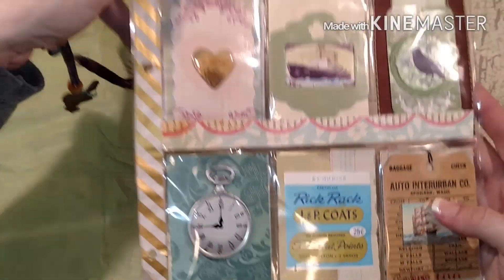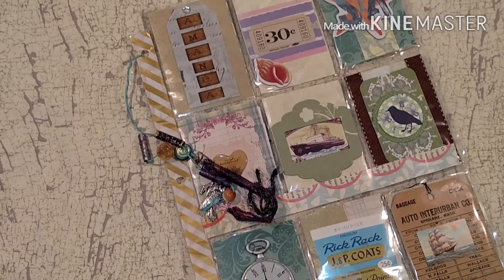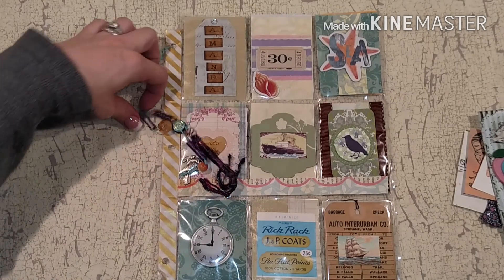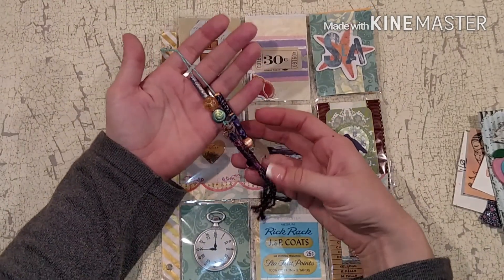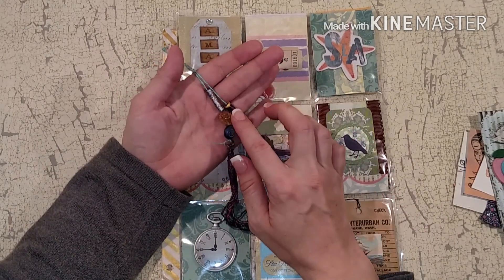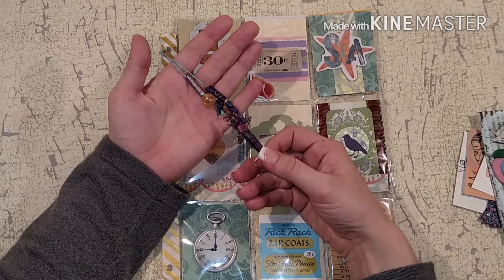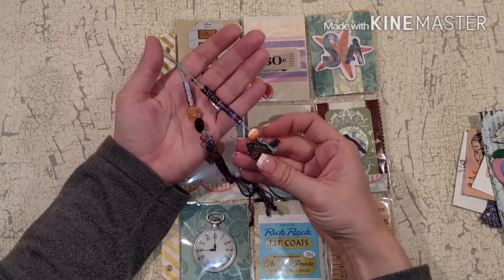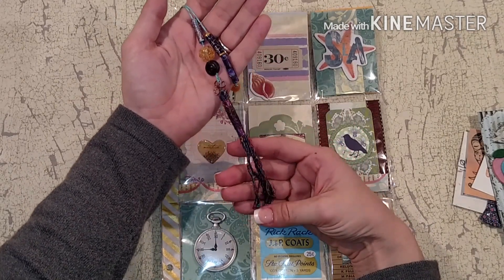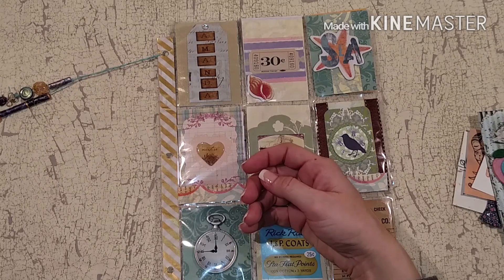Oh it's so cool! Right here is this beautiful charm. On her blog she says that these are handmade beads - she actually makes these herself. This is a handmade bead, isn't that just amazing? And then there's a little bird charm down here that is so beautiful. Thank you so much for taking the time to make that for me.